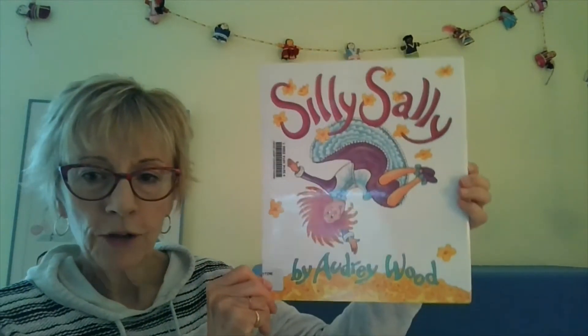All right, you guys, so today our book is called Silly Sally by Audrey Wood.